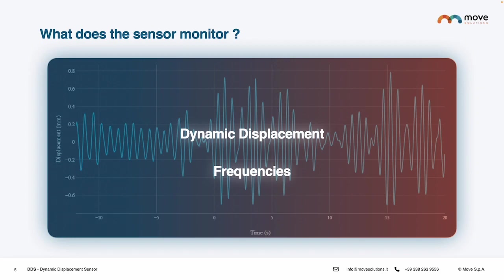Monitoring dynamic displacement and frequencies of a structure helps assess the structural response to dynamic forces such as strong winds, machinery operation, heavy traffic, or earthquakes, and can provide valuable insights into the structural health and integrity of the infrastructure during such events.